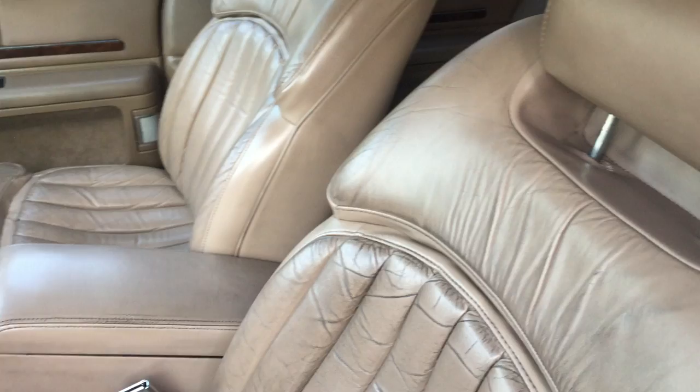Seats are in good shape. All of them are in really good shape except for the driver's seat, so I'm going to get that replaced.